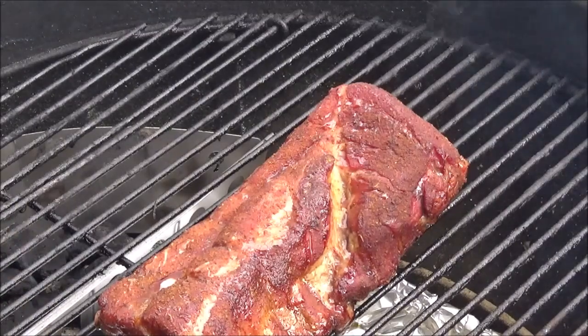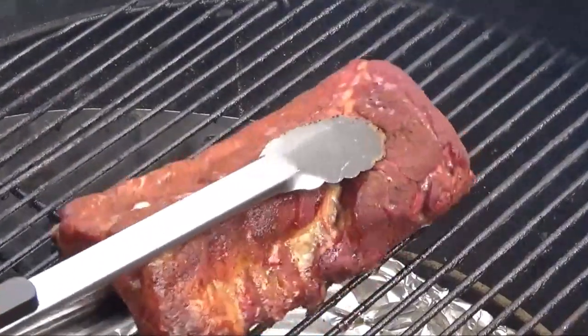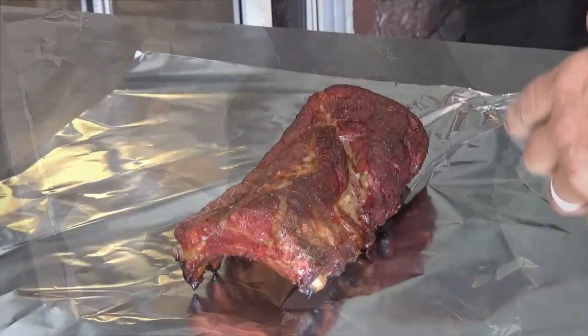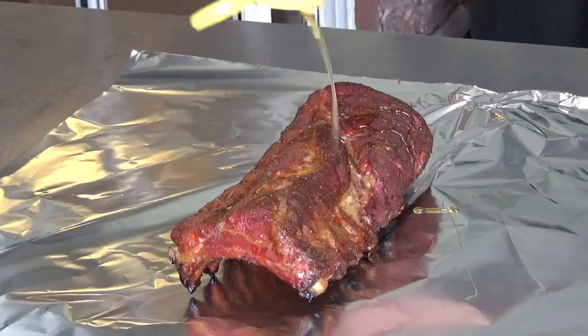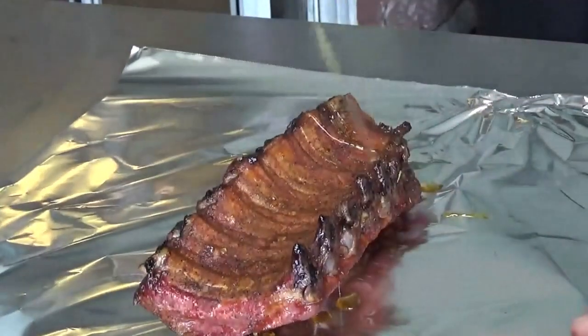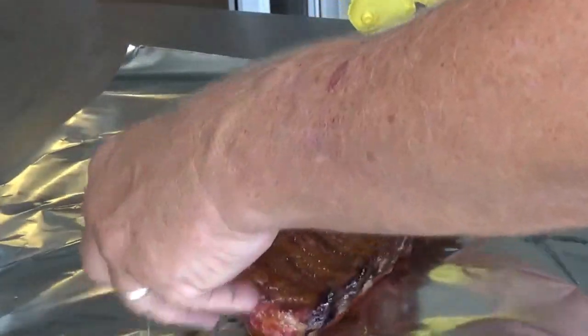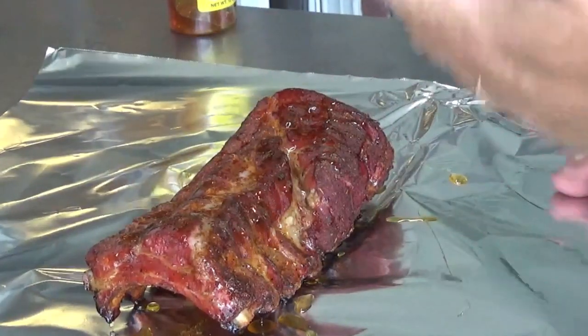After about two and a half hours, that's what they look like. Time to take them off and give them a good wrap in aluminum foil. Color looks perfect. I'm going to drizzle a little honey on them to add a little sweetness — do that on both sides and get some on the bone ends.